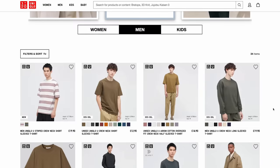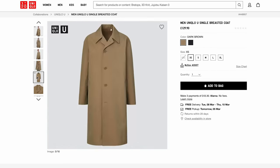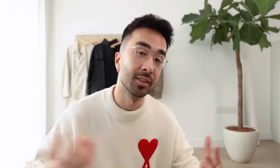Quick recap on what Uniqlo U actually is. It's basically a sub-collection of the Uniqlo brand, designed in collaboration with creative director Christophe Lemaire. The pieces tend to be slightly more fashion-forward — nothing crazy, no wild bold colors or patterns, but the shapes tend to be a little more relaxed. You get some oversized pieces with more interesting cuts. It comes out every year and I can usually find a few good pieces to incorporate into my wardrobe. Let's see what they have for this spring summer.